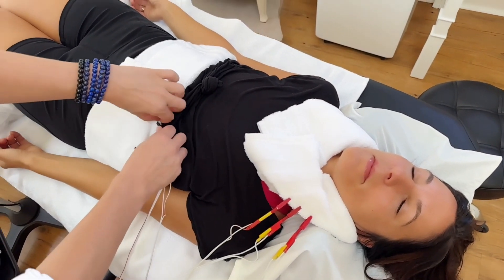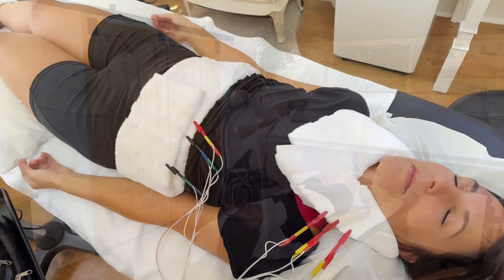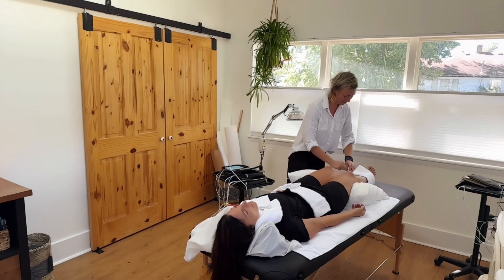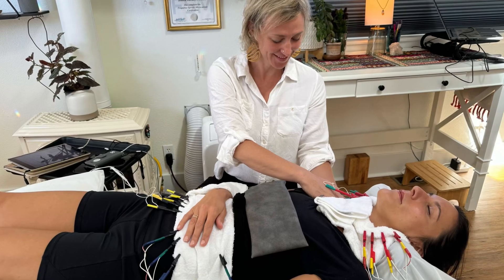One of the most commonly asked questions before someone's first time is: am I going to feel the electrical pulses? The answer is no. FSM is delivered at 100 microamps.